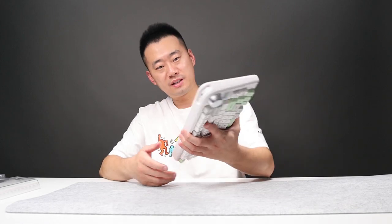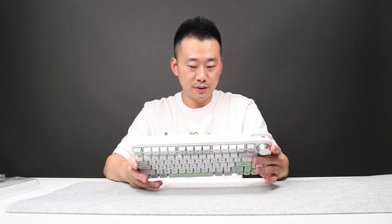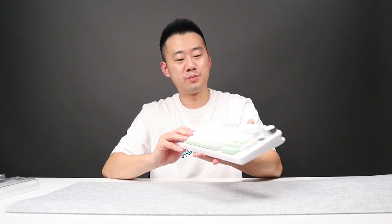I have a better idea. Let's get it open and see what we can do to make it sound more deeper and thockier.